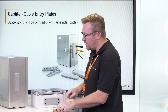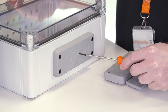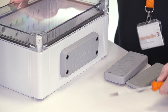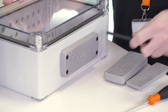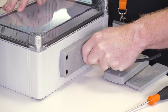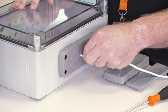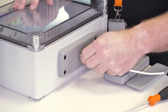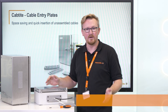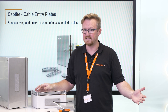Both systems work similarly. Just take the screwdriver and push it through the membrane. After this, take a cable and push it through the membrane to seal it. And the second cable too. This saves you a lot of space in your enclosure and the installation time is reduced to 40%. Doesn't that sound very efficient?